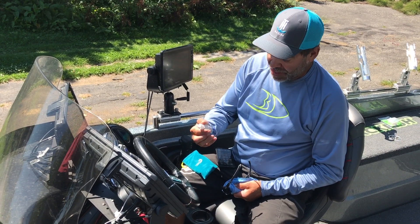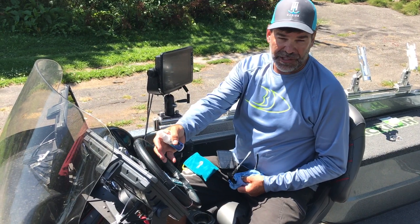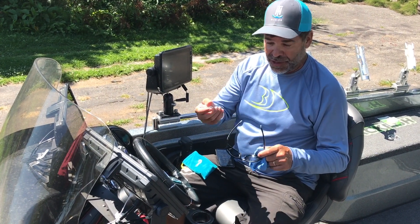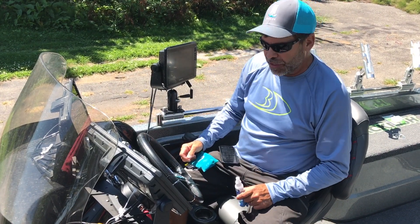So I showed you this cool little product last year, this WaveAway here. It's really good for your depth finder screens and on your sunglasses. It's called WaveAway because it's really good at getting rid of water spots that you get out on the water.